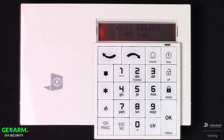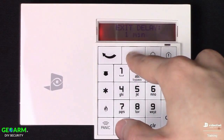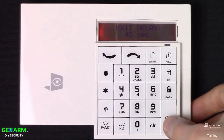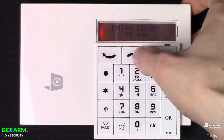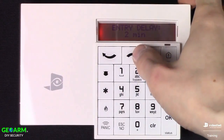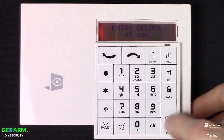Next we can configure the exit delay. The minimum is 45 seconds; scrolling through gives us 1 minute and a maximum of 2 minutes. I'm going to set it back to 45 seconds. Now we can set the entry delay — minimum is 15 seconds, then 30, 45, 1 minute, up to the 2-minute maximum. I'm going to set this to 45 seconds, just like the exit delay.